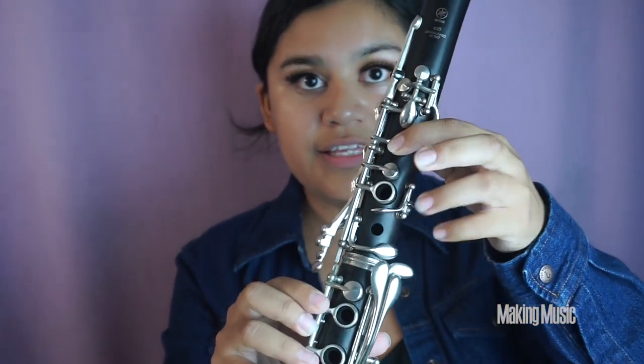Next comes F natural. We're going from E flat and lifting these fingers so that only our back thumb hole is covered, and this is F natural.